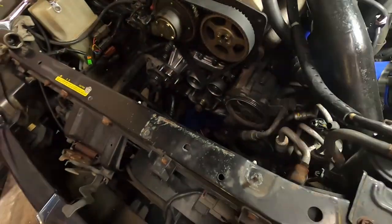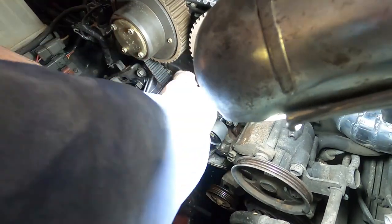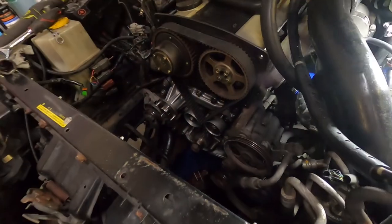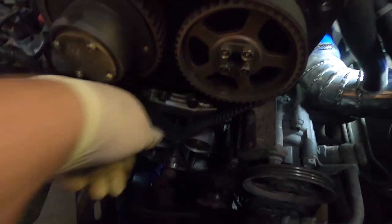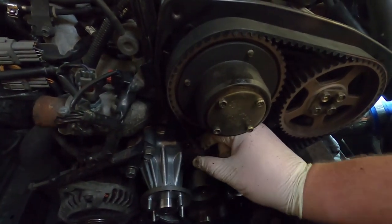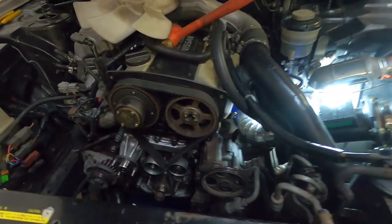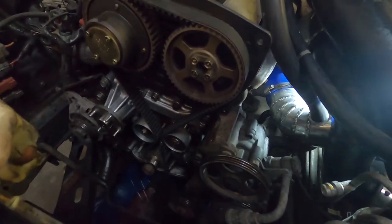Setting the tension on the cam belt - you want about a 45-degree twist coming up to the inlet, and that's pretty much the limit of where it goes. Make sure it's all tightened up. But obviously don't take my word for it - make sure you read your manual and do it properly.